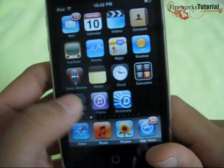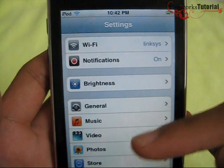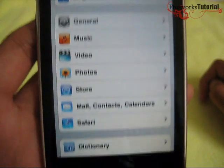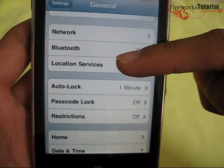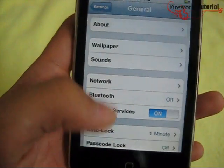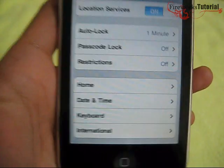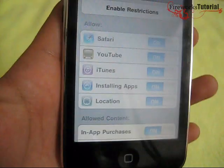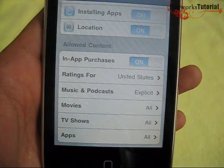In settings, you can configure Wi-Fi, notifications, brightness, general, music, video, photo store, mail, contacts, calendar, and Safari. In general settings you can set up your wallpaper, sounds, network, and location services. You can also set up restrictions, which act as parental controls — for example, preventing kids from accessing Safari, watching videos, or listening to explicit music.